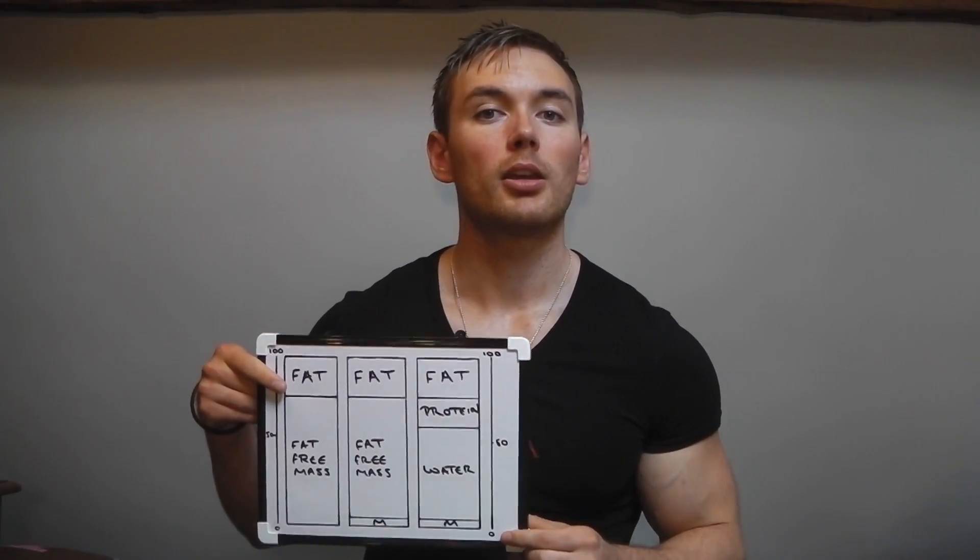This is the third video in the series. The first one discusses different models of body composition analysis — that's 2, 3, and 4 compartment models. If you have no idea what I'm talking about when I say that the 4 compartment model is the best model we have for measuring body composition, watch that video first and come back to this.